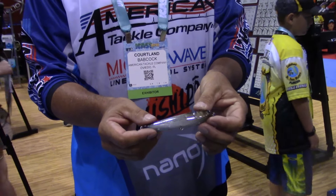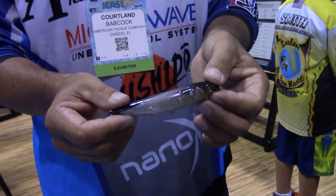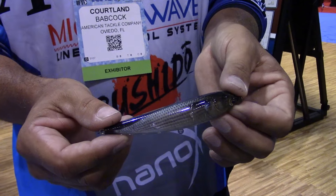Any color, UV glow — all the attributes you'd expect to see in baits nowadays you can do with Jigskins, and you can do it on all of the baits that you already own. You're looking at a retail price between one and two dollars per skin.